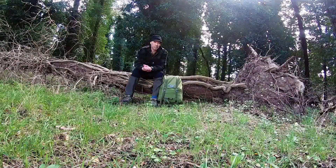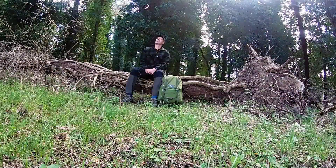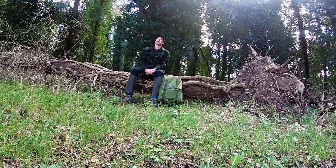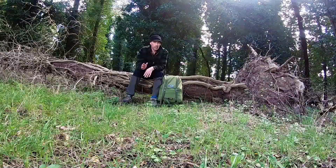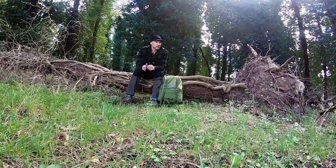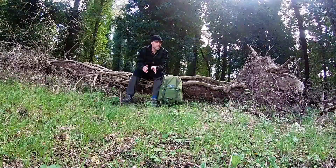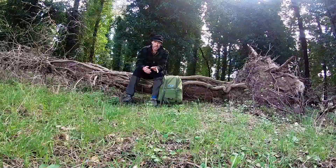I was hoping to get out this weekend, but I've got plans coming up over the weekend after Easter and the weekend after. So I've got to spend some of the time with the family.